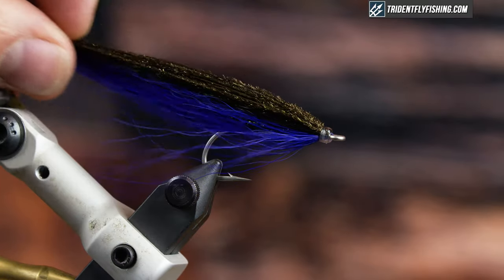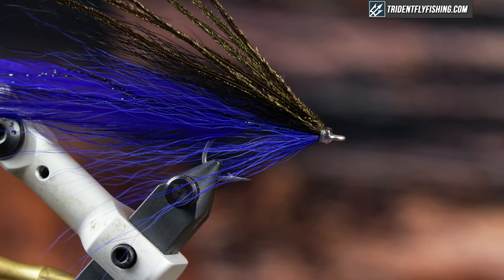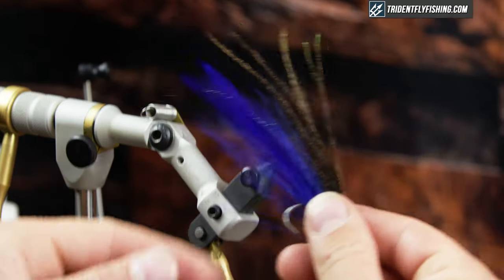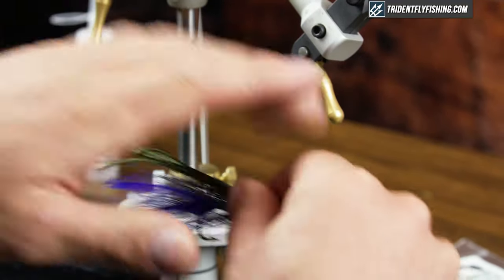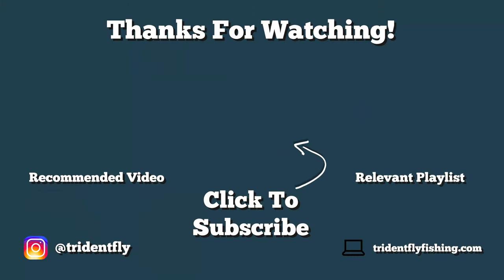In this blurple color — purple on the bottom, black on top — this is my secret, or not so secret, nighttime color pattern. It works really great; it gives great contrast, especially when big predatory fish like smallmouth, stripers, musky, pike, and big trout look up and get this great contrast against the black sky. You can find all the materials on our website at tridentflyfishing.com. Make sure you hit the subscribe button and click the bell to be notified of all our future fly tying videos. Thanks for watching, and I'll see you next time.